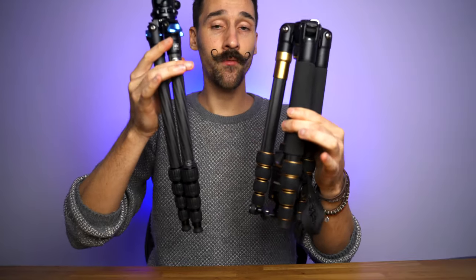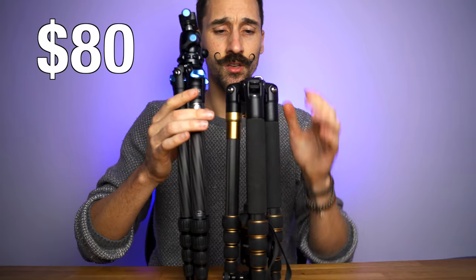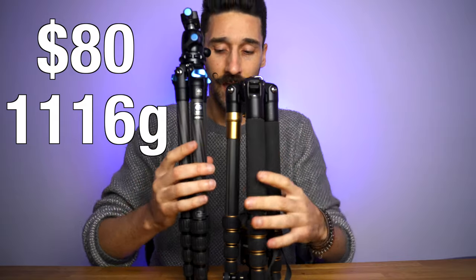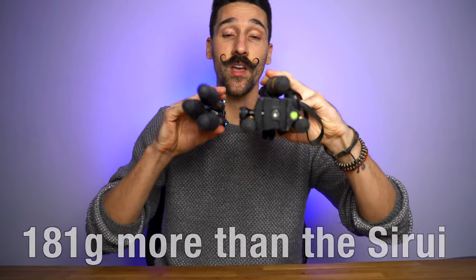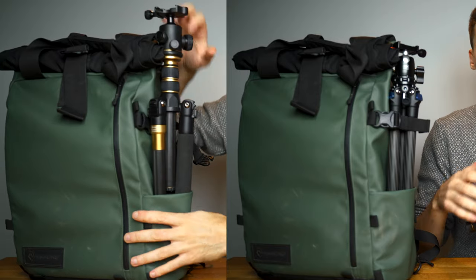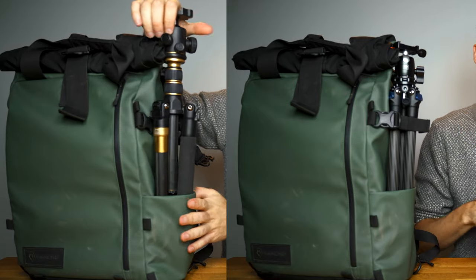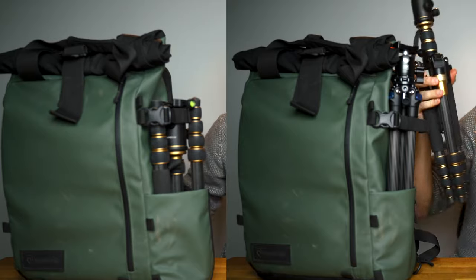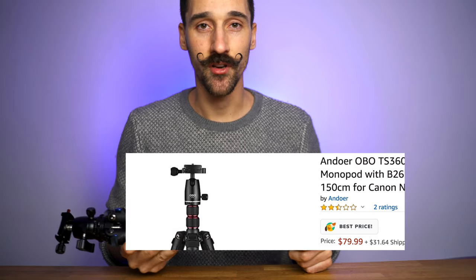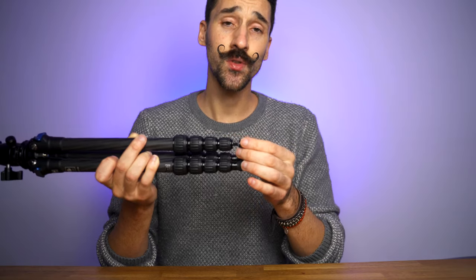Here's what it looks like next to the indoor tripod — I'll put the full name on screen. It is also carbon fiber, costs about $130 back then, not $80. You can see it's much longer but much much thinner. I can actually put two of these Surrey tripods in my Wonder Bag, whereas the indoor one barely fits because it's so thick. Also, it's a terrible tripod — do not get the indoor one.